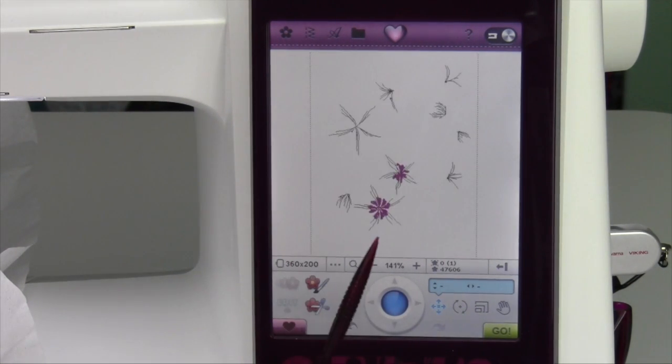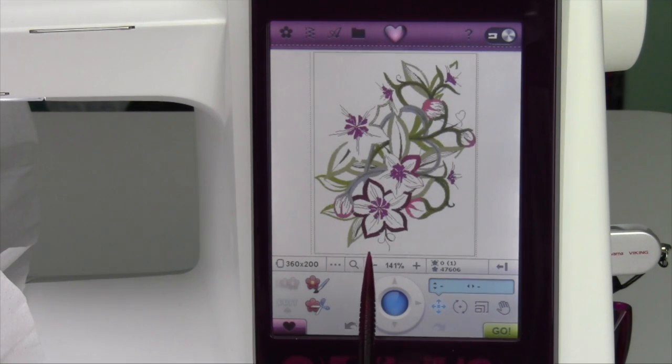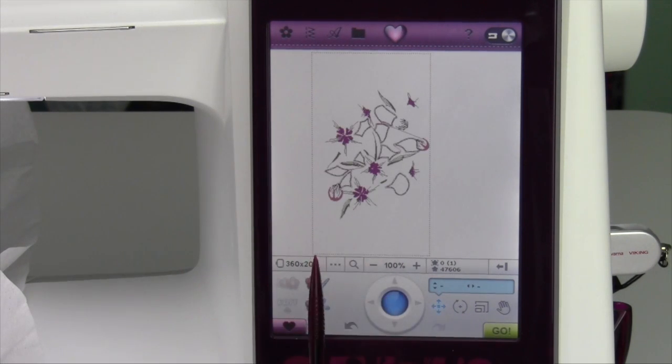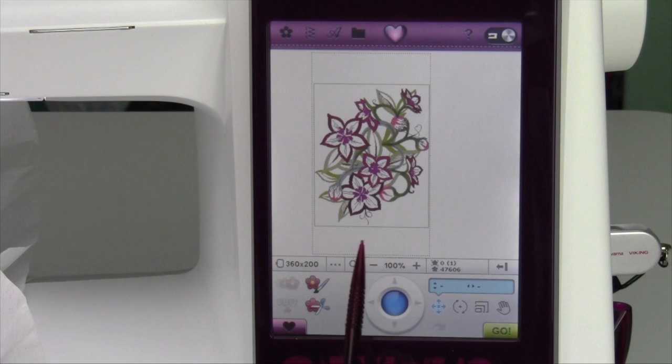Zoom to all means you're going to get the design as big as it possibly can on your screen. Next, zoom to hoop — if you have a hoop on your screen, it's going to show you those outside boundaries, letting you see all your available embroidery area at once.